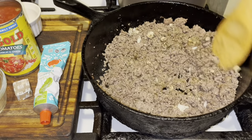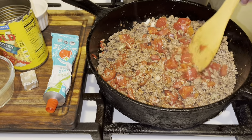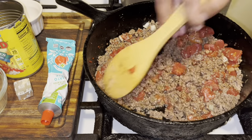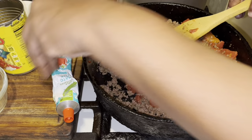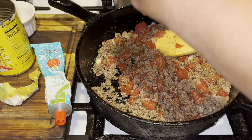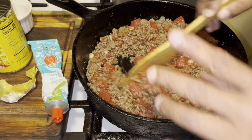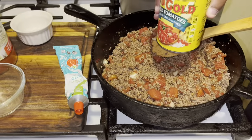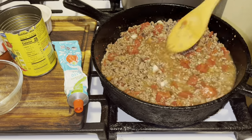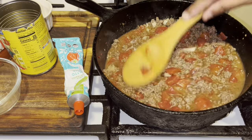Now I'm bringing in the beef bouillon cube and adding about half a cup of water — this is going to give you that secret flavor in your meat sauce. Take the beef bouillon cube and break it up into the meat. I filled the can up just about halfway with water and poured it in, then stirred it into the meat sauce. Let that go for about two minutes.